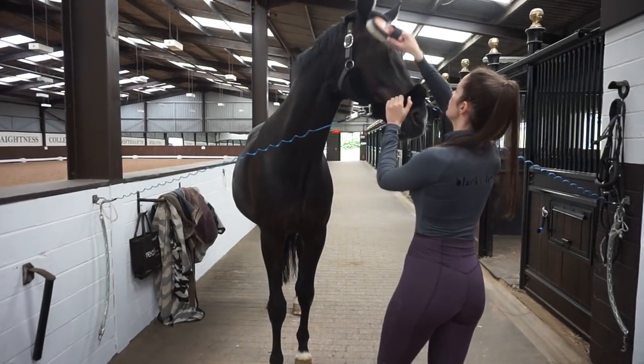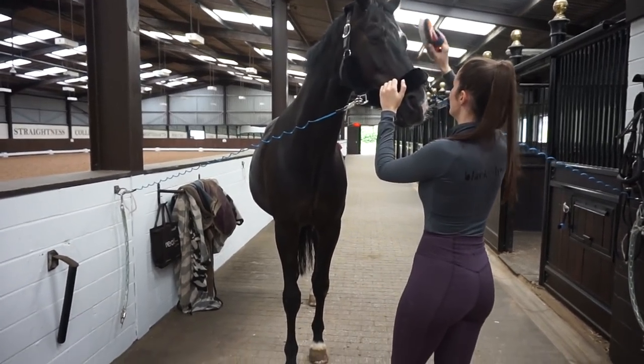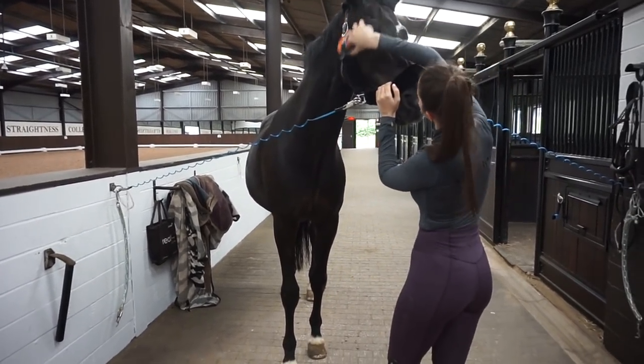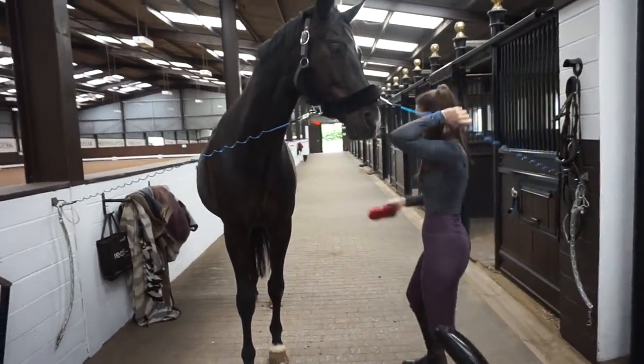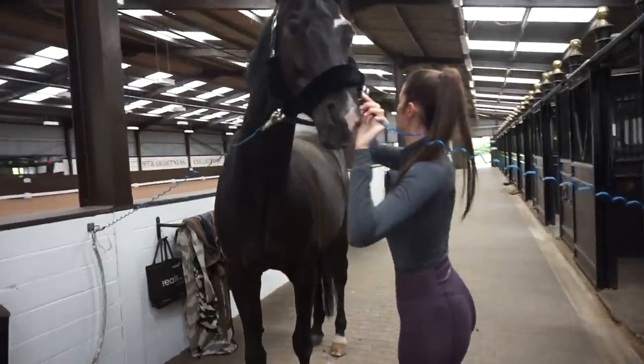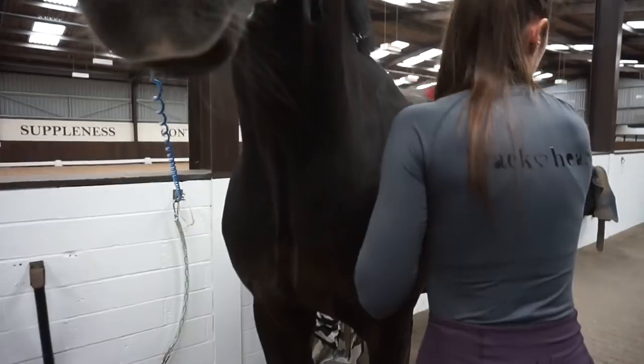To start with when tacking up Sonny, I take a nice soft brush and I do brush his little face. He gets quite a lot of fibre and straw and everything on his face — he likes to get it everywhere. So I take a soft brush and give him a nice brush, and then I pick up a harder brush to get rid of all the sand on his body.